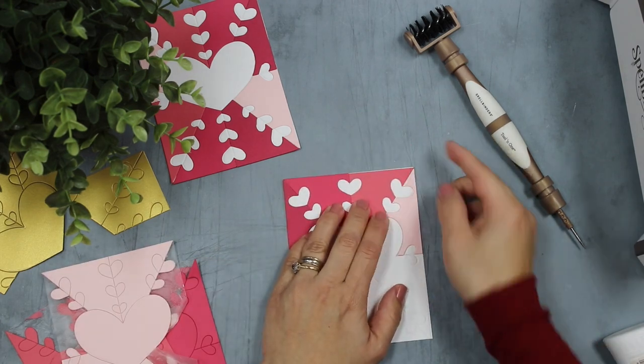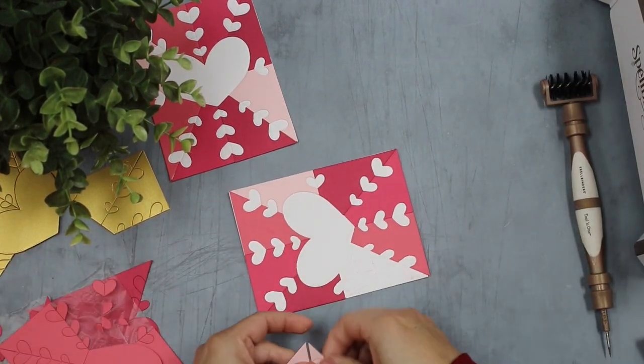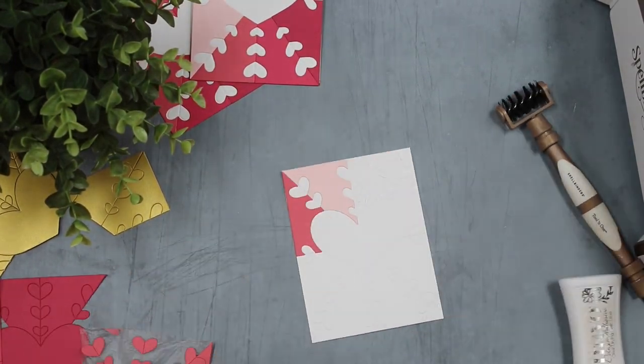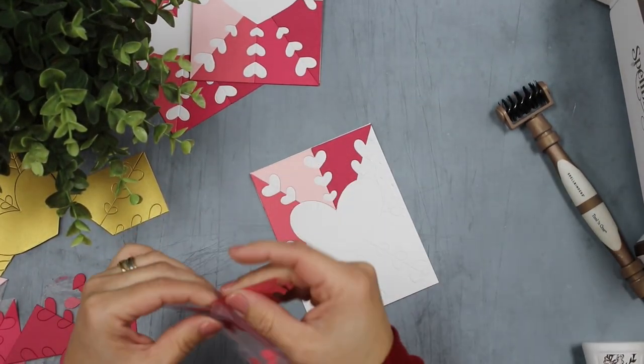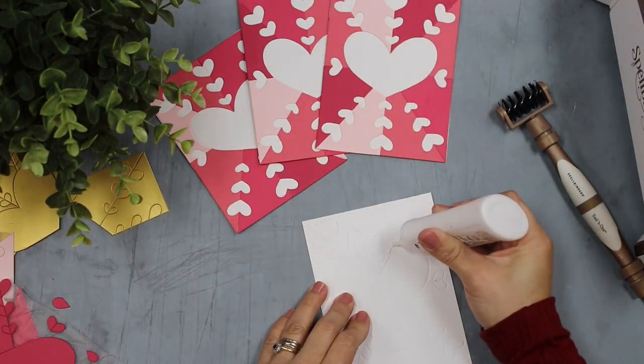After doing these two simple things, all you have to do is enjoy paper piecing. You will find all the pieces attached to the press and seal, and this will make things a lot easier and quicker.